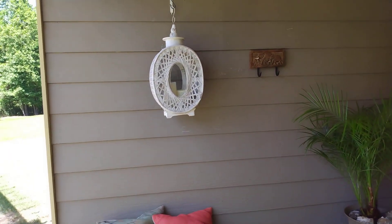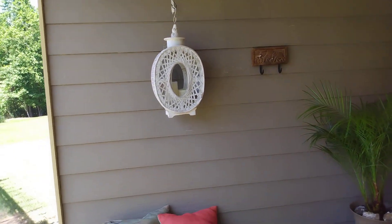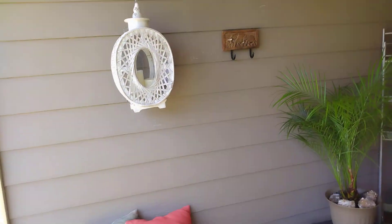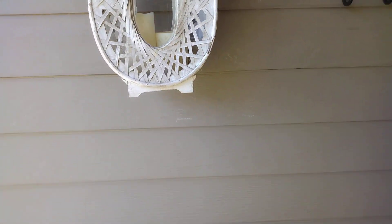I ended up putting this wicker candle holder on my patio instead of out there off the pergola, but in case of rain I didn't want it to get ruined, so I put it here — which I think I like it better.